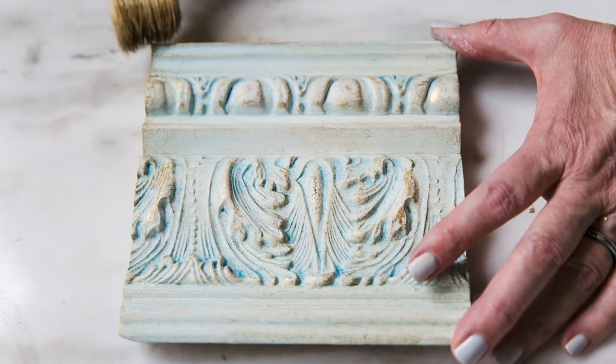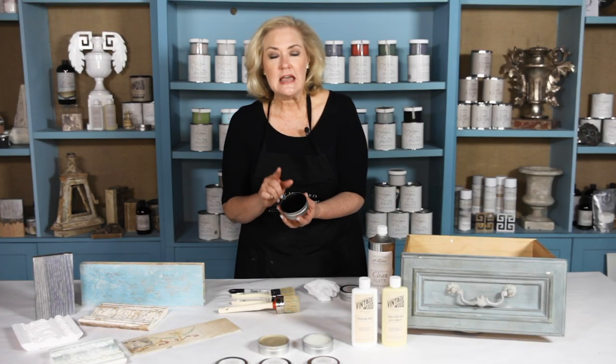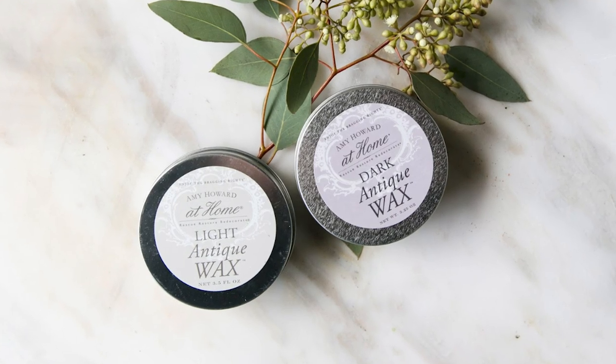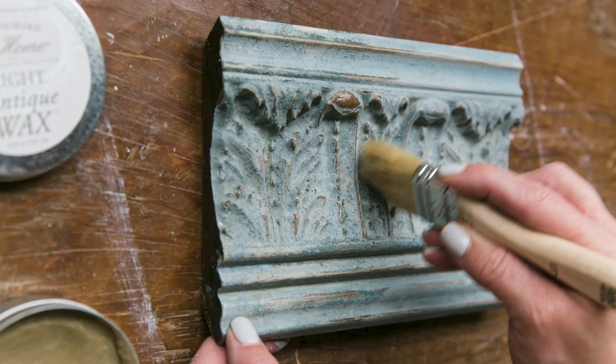The light antique wax can be used in conjunction with your dark antique wax. Never use the dark antique wax by itself — it always needs to be used with the light antique wax. You'll put the light antique wax on first with 100% coverage. Once this wax has come to tack, you can come back with your dark antique wax just where you want to add some age on the edges.